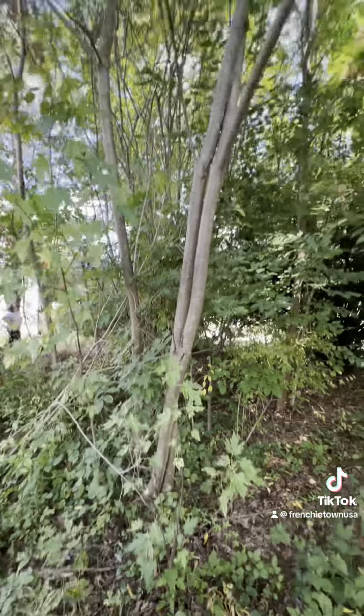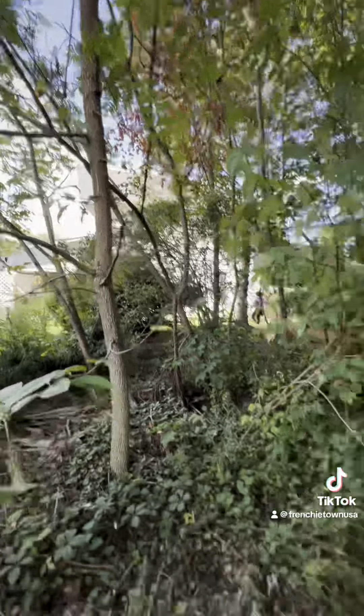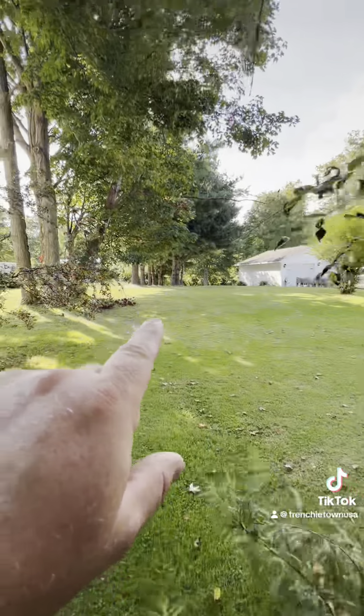Looks like we've got some smaller trees that we can top with the pull saw, pull it all out, throw it in the back, and get rid of it.